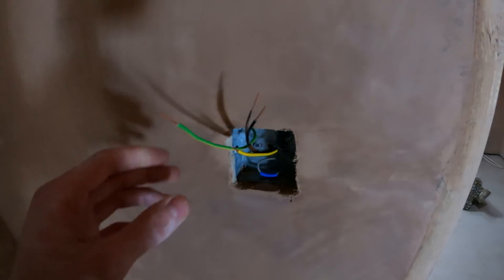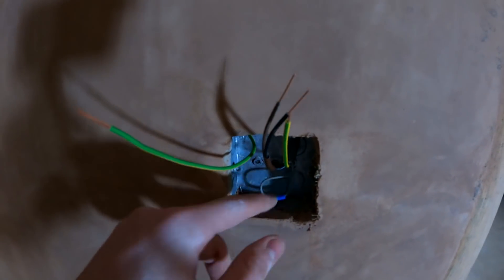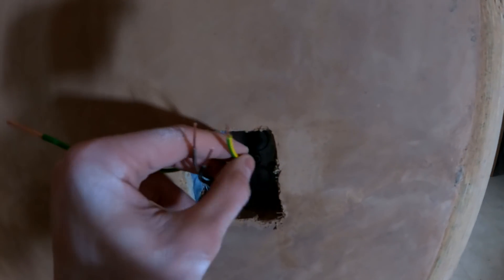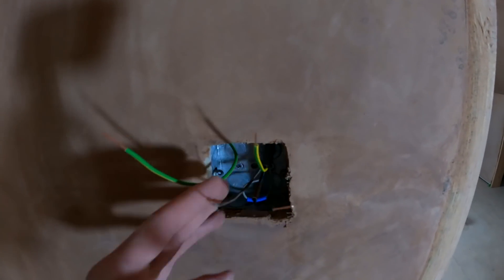The cables are all stripped back. We've got the gray which is sleeved up blue for a neutral - in case you ever need a neutral at the switch - and we've got the earth sleeving on the earth fly lead ready, the common ready, and obviously the switch lives leave the brown. Just need to double them over and get the switch and start terminating.